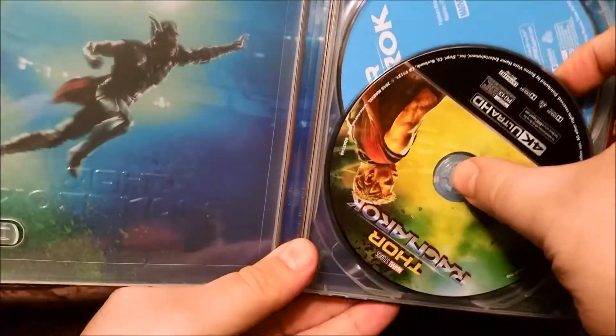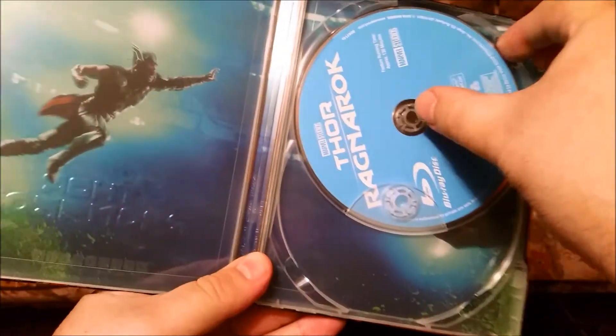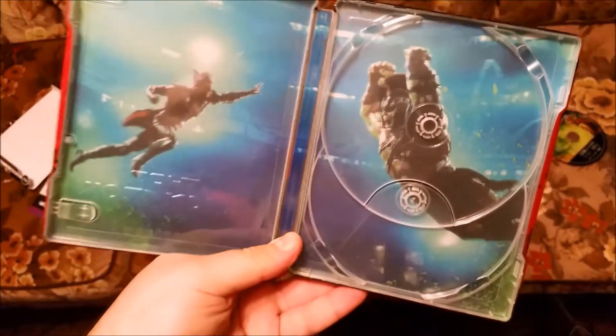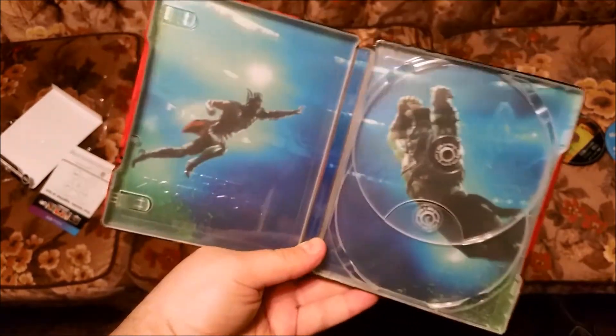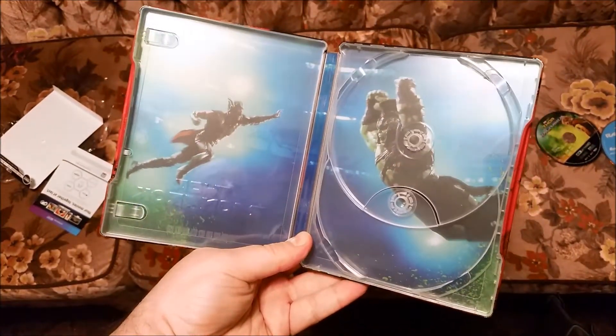We got the 4K release with the artwork, and we got the Blu-ray which is a nice ugly color blue, and the nice artwork on the inside. Not a bad little release.